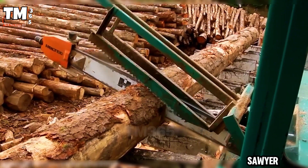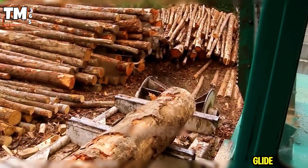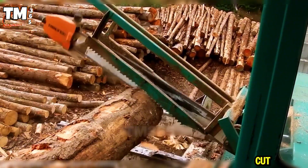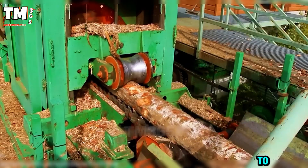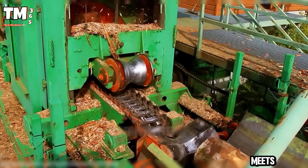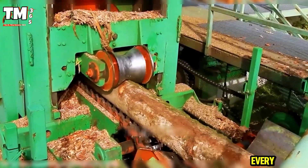At Sawyer Mander, every board tells a story. Precision saws glide through pine like silk, stacking perfection after every cut. From rough timber to flawless planking, this is where French craftsmanship meets industrial scale. You can hear the mastery in every slice.